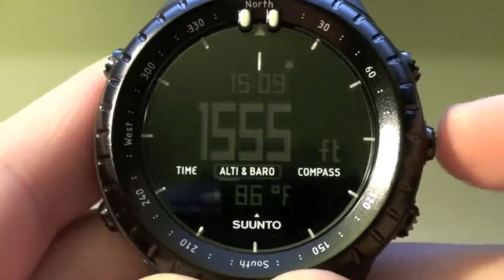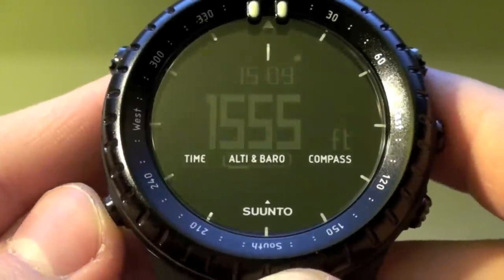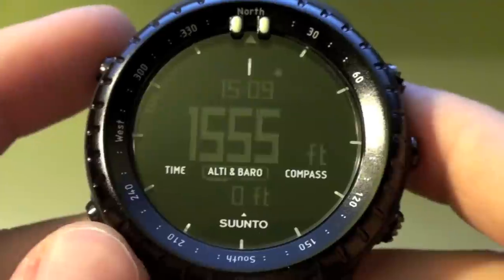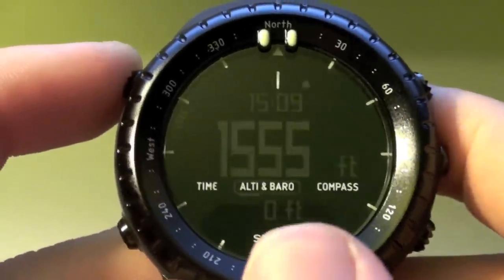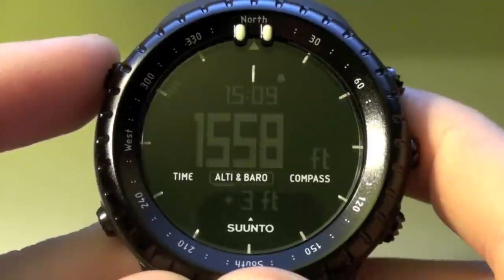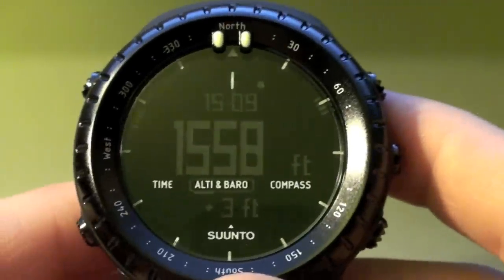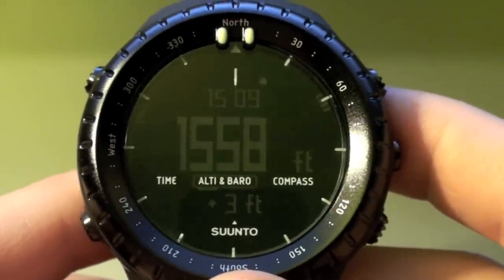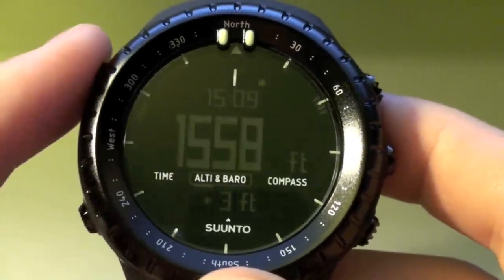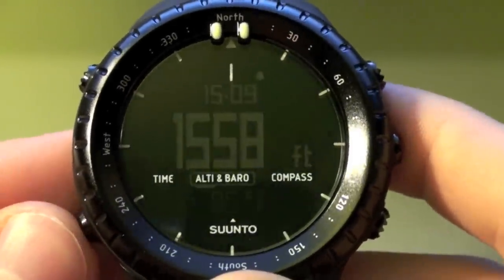Let's go to the altimeter. Here you can see the altimeter function where it shows your altitude in the middle, and you can set a log for the altimeter. Another cool thing is on the altimeter function you can press this button and it's going to monitor any height change from where you press the button to where you stop it. Say you want to see how tall a hill is — you'll start this at the bottom and stop it at the top and it'll show you your altitude change. So that's pretty awesome. And obviously your temperature.